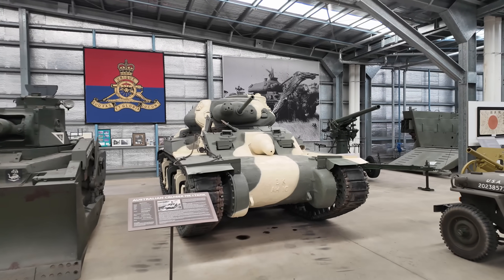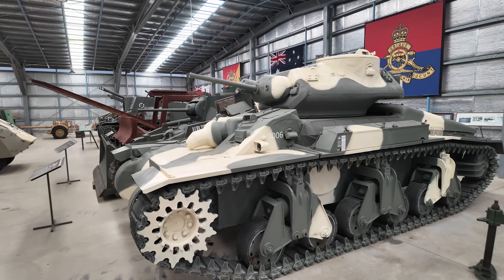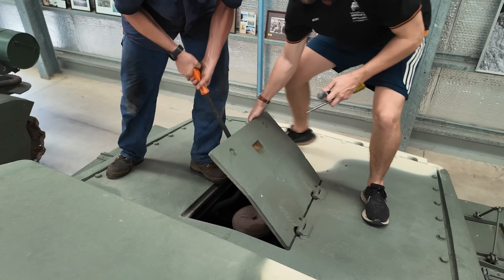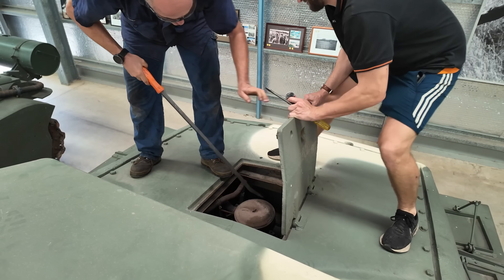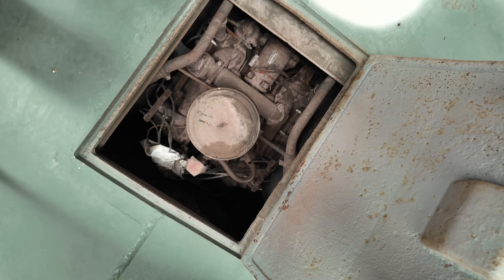The Sentinel is one of our most requested vehicles for restoration. Even though it's still got its original engines and transmission, given the state it's in, we're still not sure it would actually even be possible. But today, Steve is going to jump in and find out.